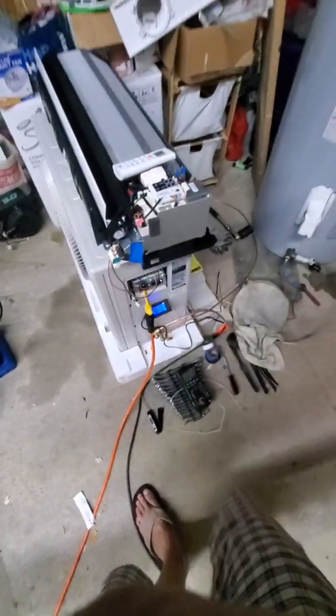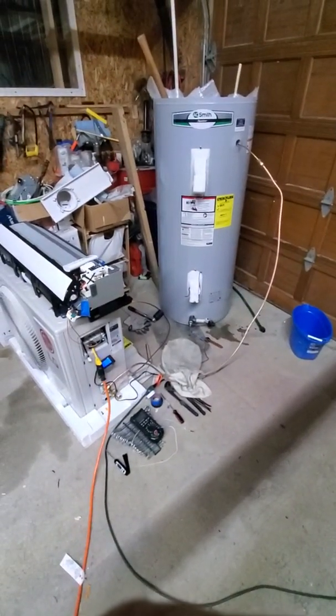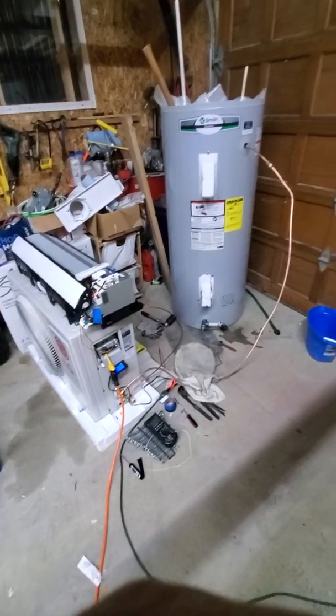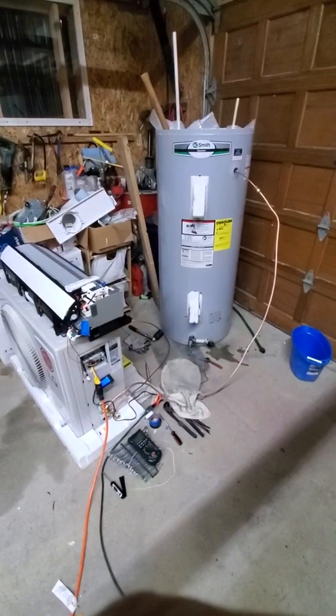I'm done with my test for now. I'll do my usage versus normal usage in the notes — how much this took to raise the temperature. I'm interested to see how it comes out.